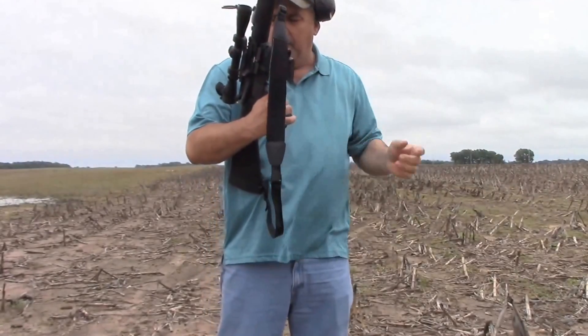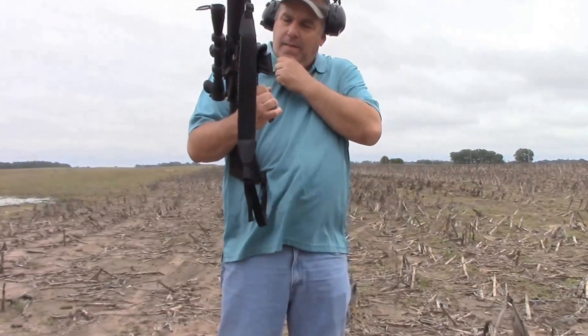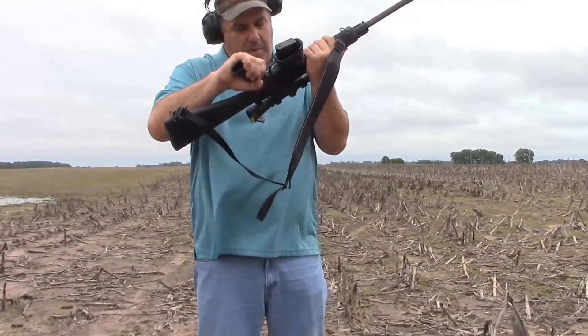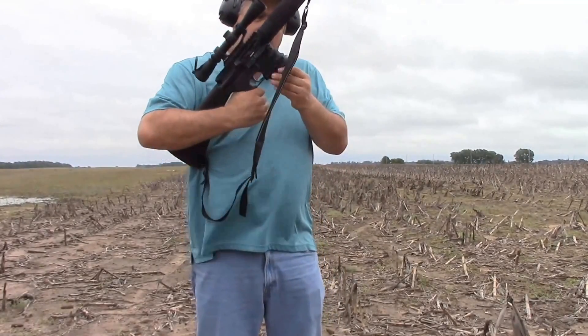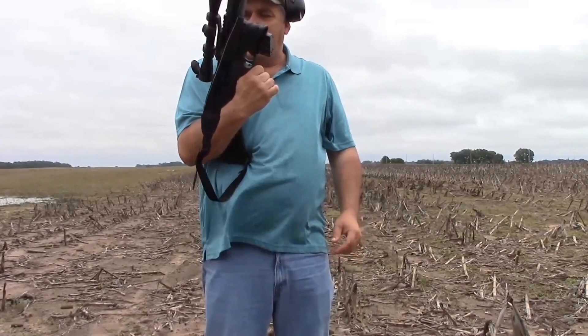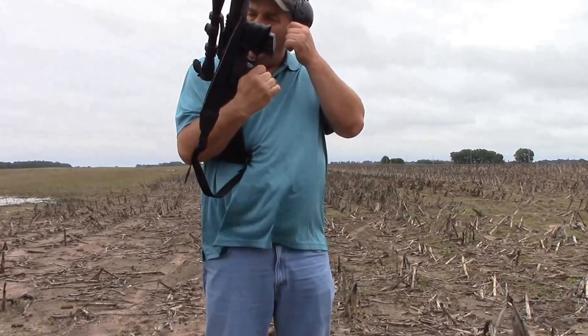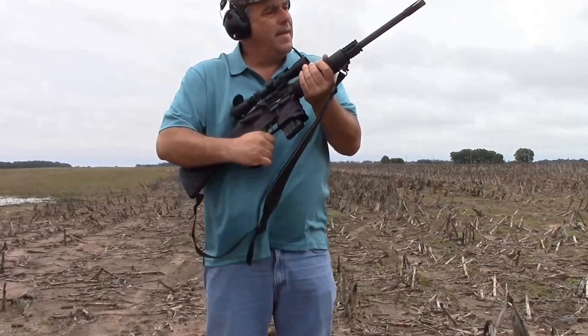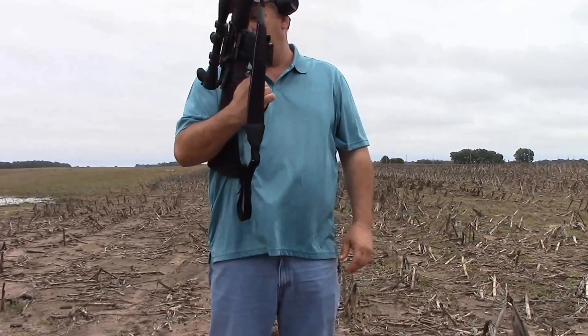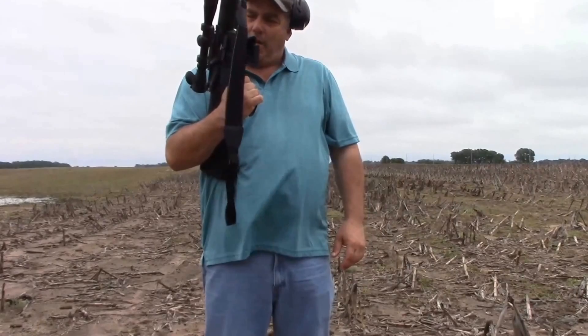I'm out here shooting a 450 Bushmaster — this has an Armalite lower and the upper is a Bushmaster. It has a Leopold 2x7 scope, and it is a 1x24 twist. So let's see what this booger will do. Hopefully we can hit the target a couple times.